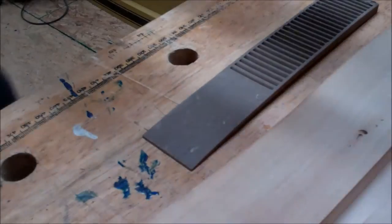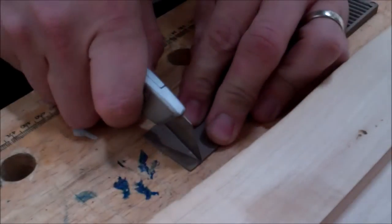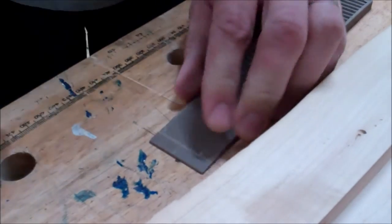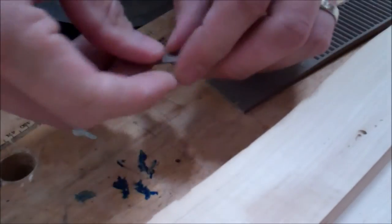Now you can see I just dropped it in, and it fills up the whole slot and leaves just a little bit of space at the end. This is a plastic shim, and what I'm doing here is cutting off just the bottom of the shim because I want just this thin little space.